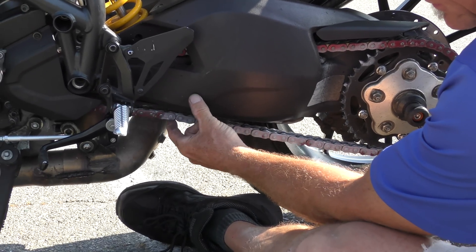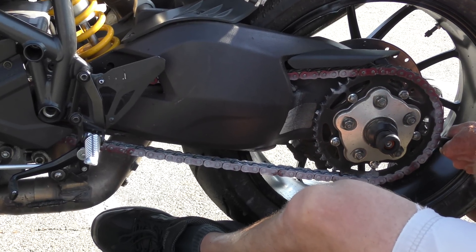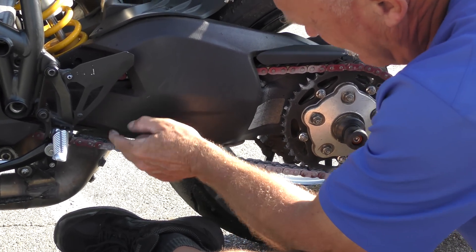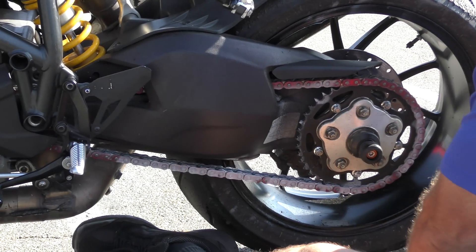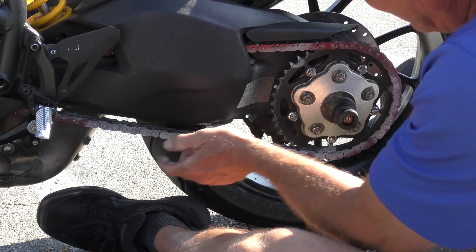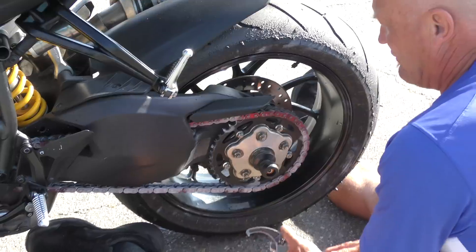It's so close here it touches immediately so it looks loose, but it's got a little more. And then up on the top — that will work. Brand new chain, so it is going to stretch. Yeah, that'll work. Now we can tighten it up.